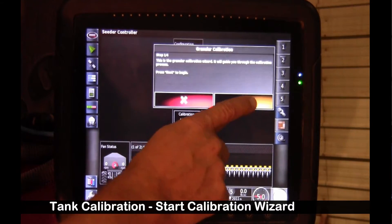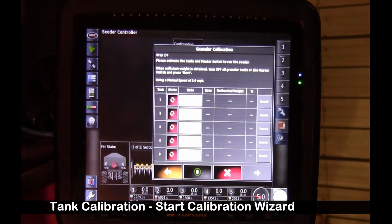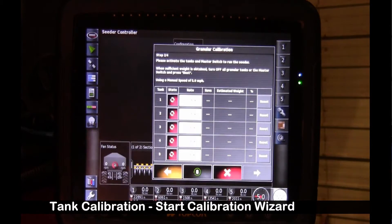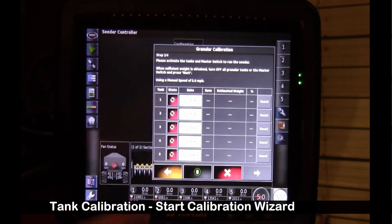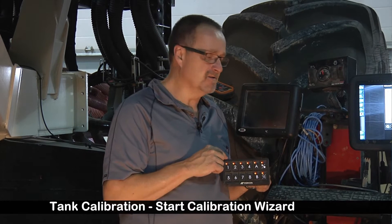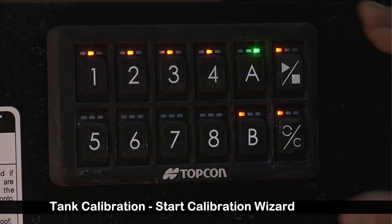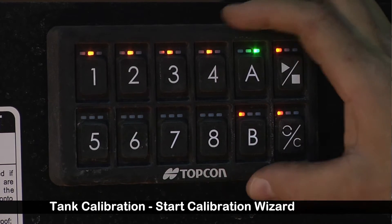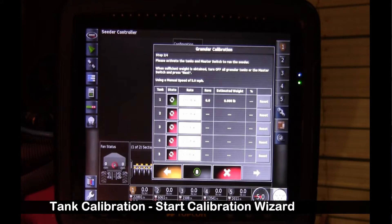This brings us to a wizard. We can either touch the virtual touch screen to turn the individual tanks on, or use the switch box in the cab, or the switch box on the tank.